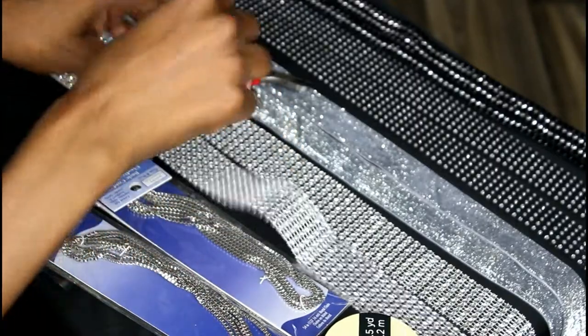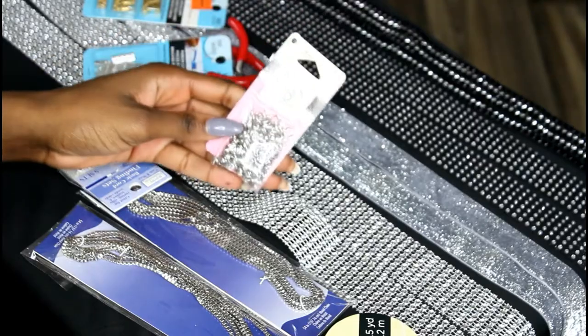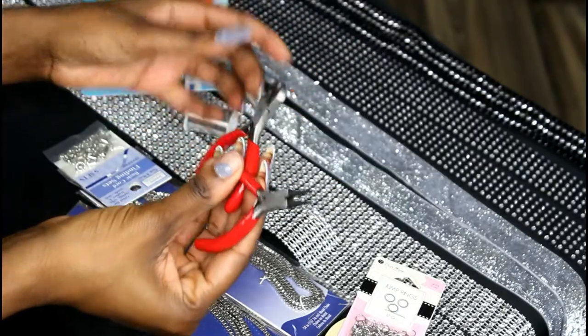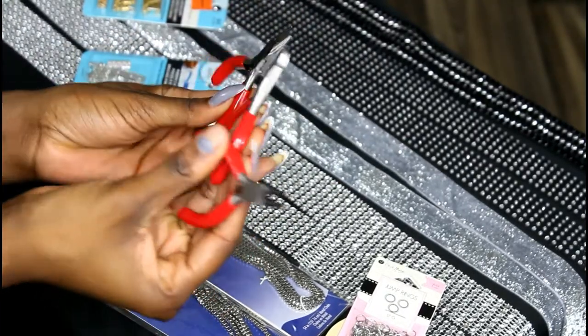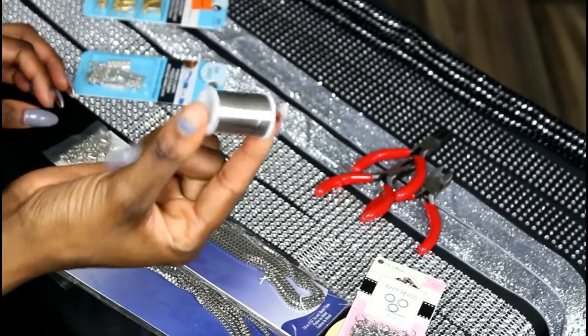Hi guys, this is My Unique Styles coming at you with a video. I'm back and I will be doing a DIY body jewelry rhinestone bra. I know it sounds kind of long, but let's just say it's a rhinestone bra.